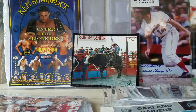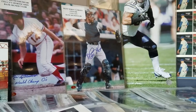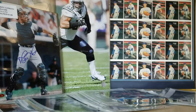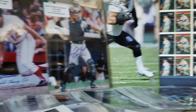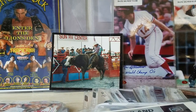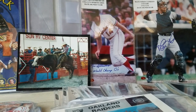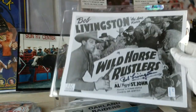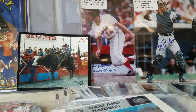You can see here the Merv Rettenmund and Matt Noakes pictures, and the Nolan Ryan uncut Mother's Cookies card sheet — kind of cool. And the cool thing about these 8x10s is it wasn't just sports stars. There was a lot of movie star stuff too.